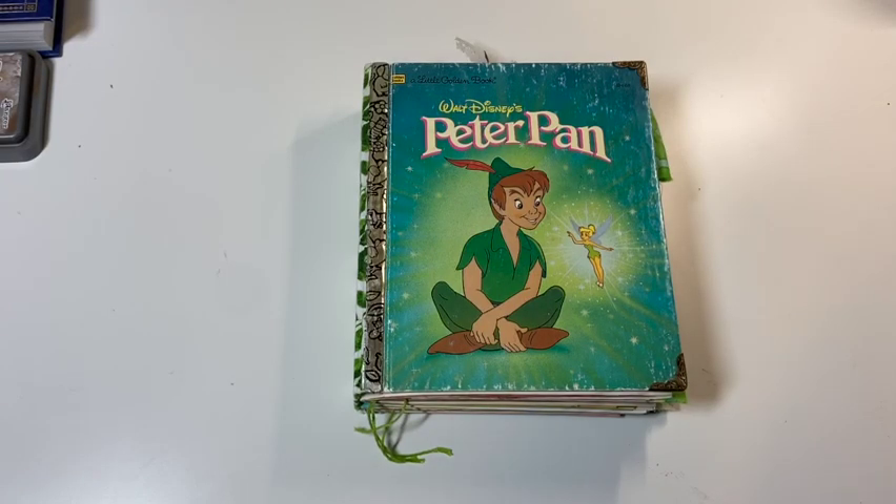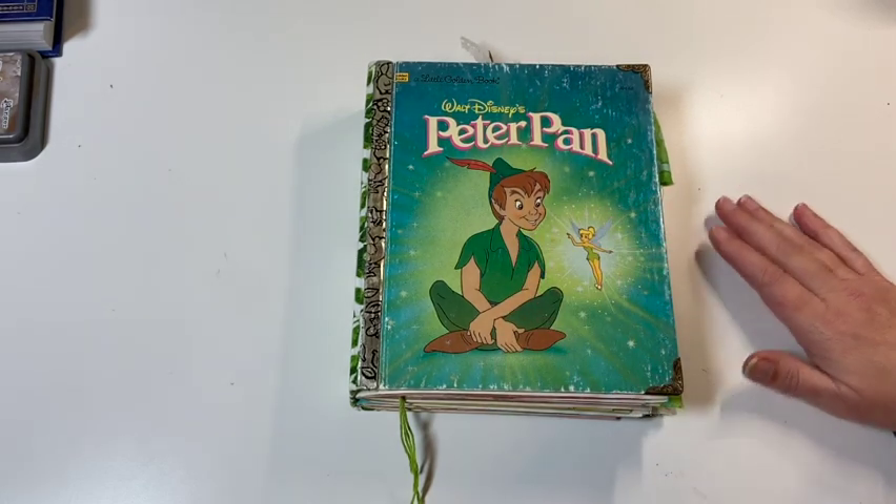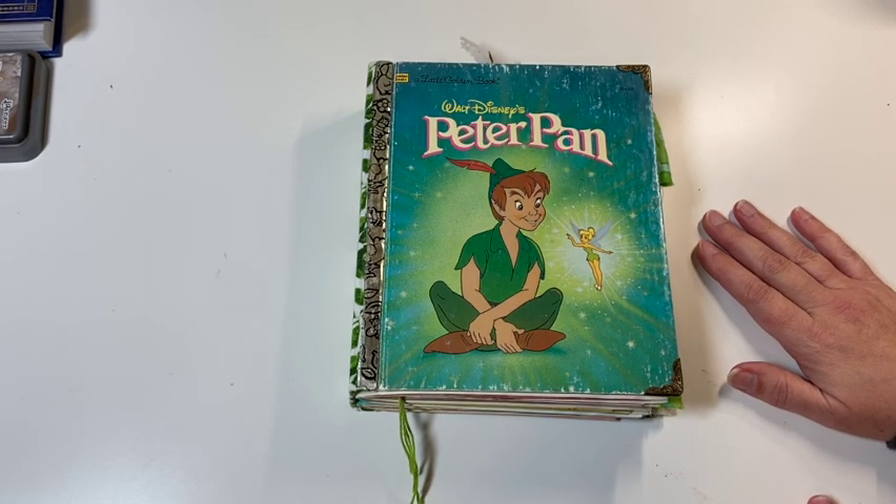Hi, I am Sandy the Kentucky Crafter and welcome back to my craft room. I realized that I never did a final walkthrough of this Peter Pan journal, so that's what I'm going to do today.